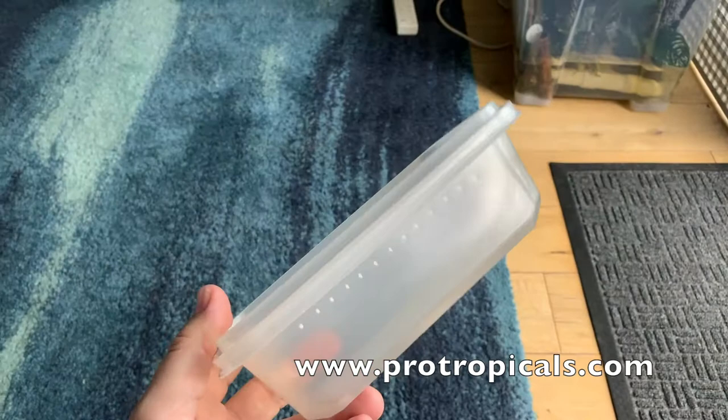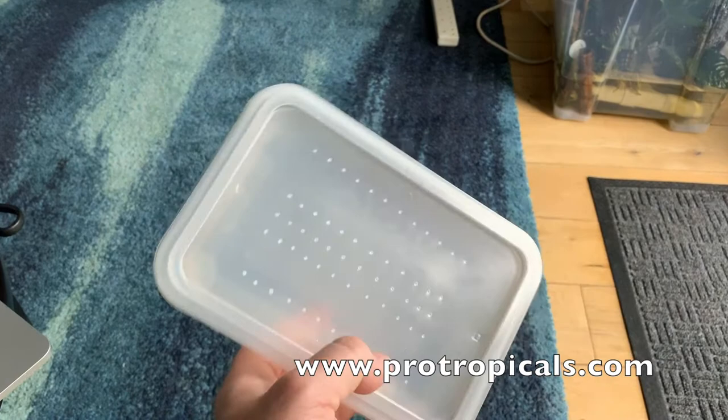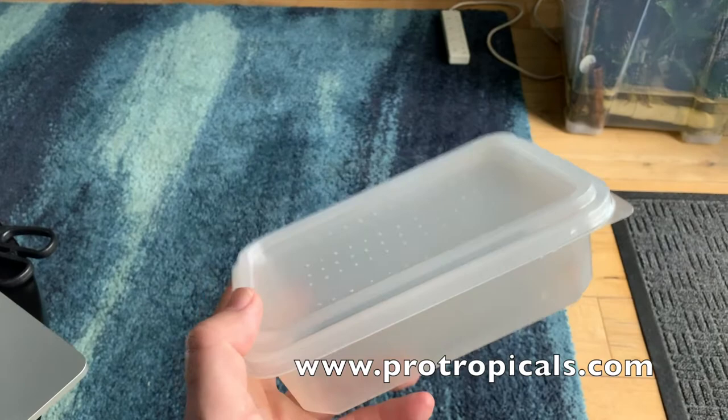These are the tubs I use for cultivating my worms — just Chinese takeaway tubs. You can buy them five for a pound in many stores. The important thing is that they are shallow and easy to work with. Remember to make holes in the top of the lid; these breathing holes allow gases to escape and let fresh air in. I also put some holes down the side.